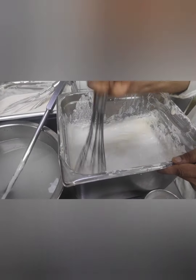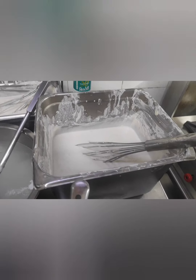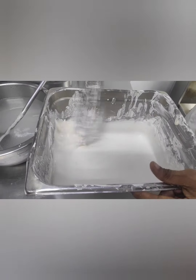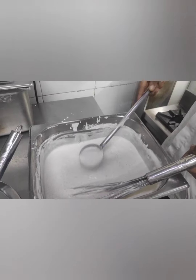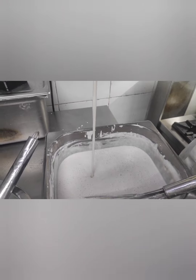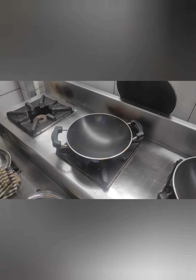Mix it up for 4 hours. For the formation, it is very clean, a little bit in the formation. We have non-stick; I will place the same thing.